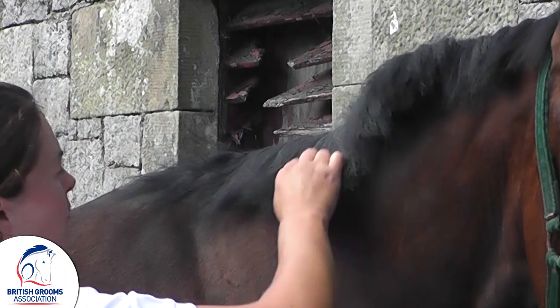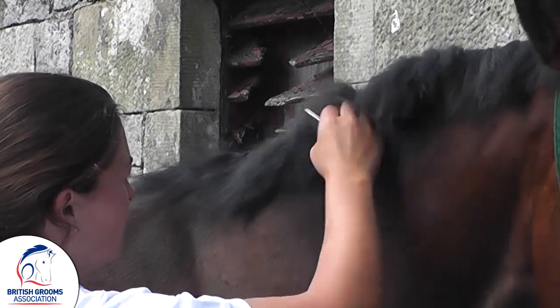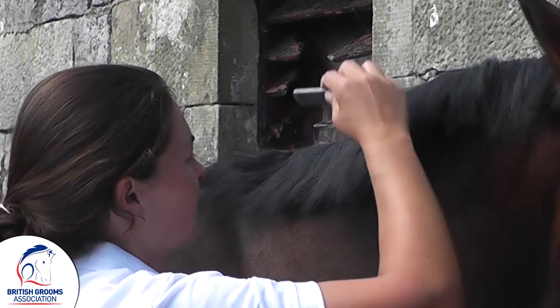You find that if you try and pull too much too quickly, then all you do is end up really hurting the horse and they get very annoyed and you don't end up getting anything done.